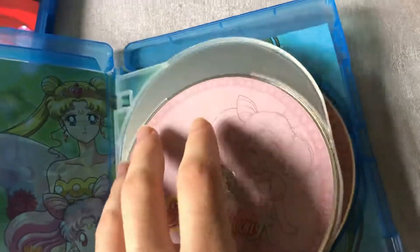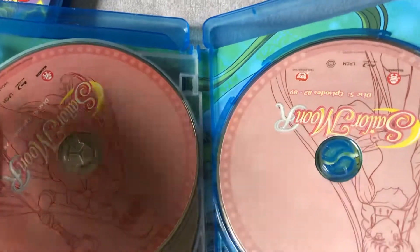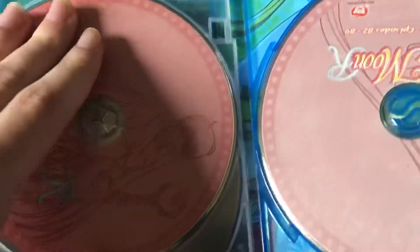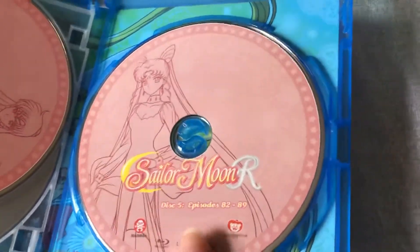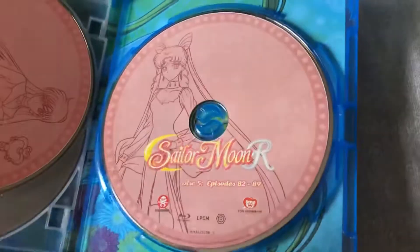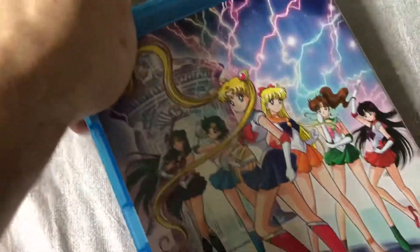We have Chibiusa on this disc, and this little Pluto appears to be — yes. And here we have Dark Fairy, which is the older evil version of Chibiusa.